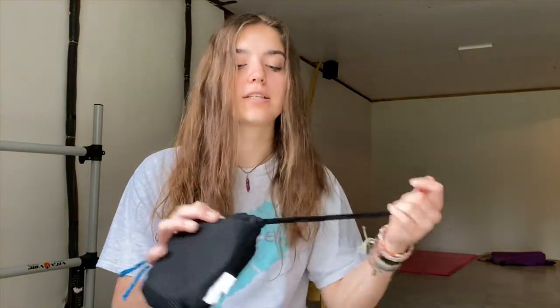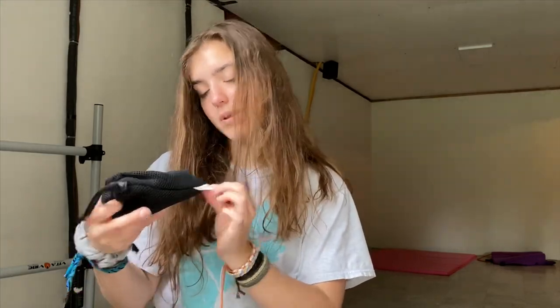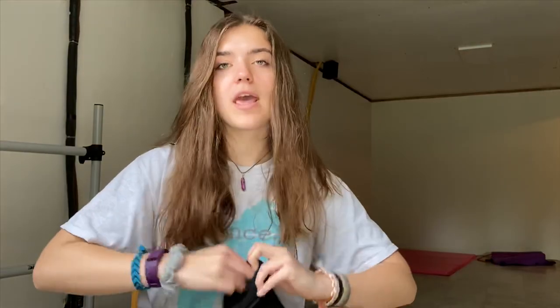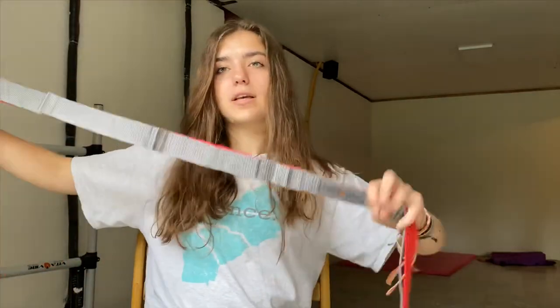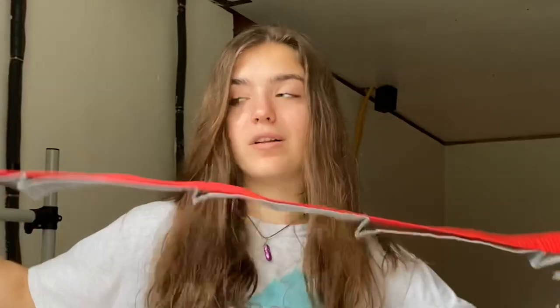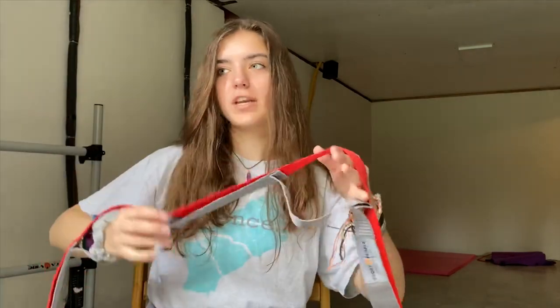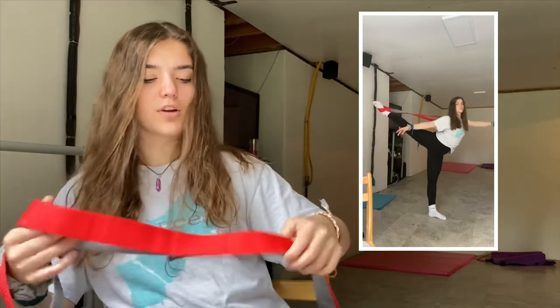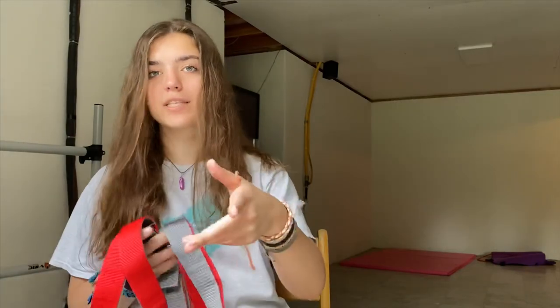The next thing I have is a stretch band by Sports People. I don't know where my dad got this, but it comes in a little black mesh bag, which is honestly super nice. It's a stretch band — you unwrap it and it's a band. It's not stretchy but it's good quality and it has little loops so you can put your feet in it and stretch. It has different loops so you can increase or decrease flexibility depending on what you're doing. I love this so much.